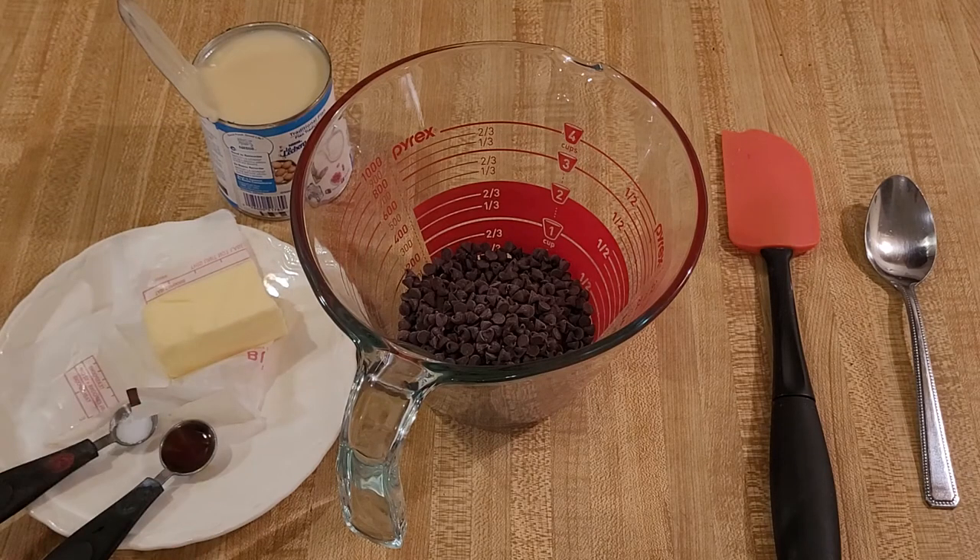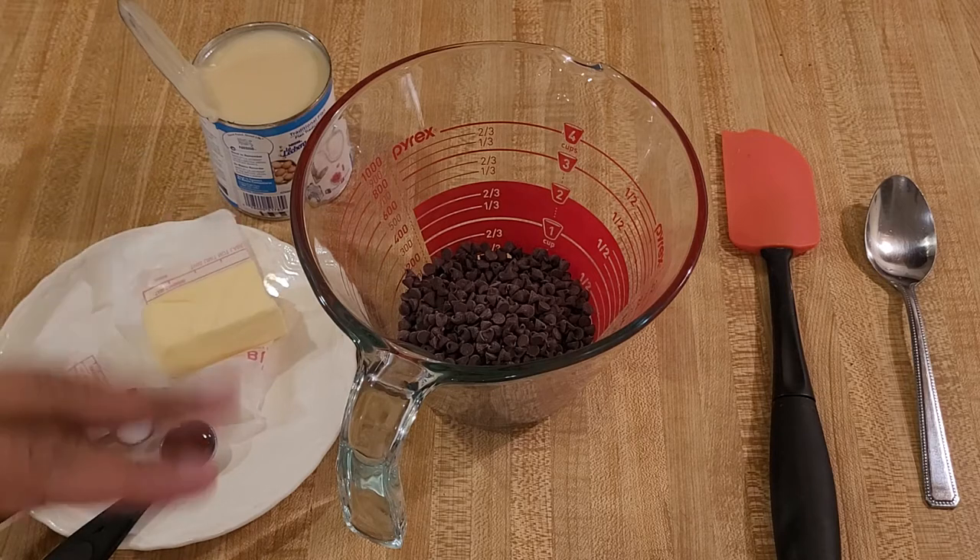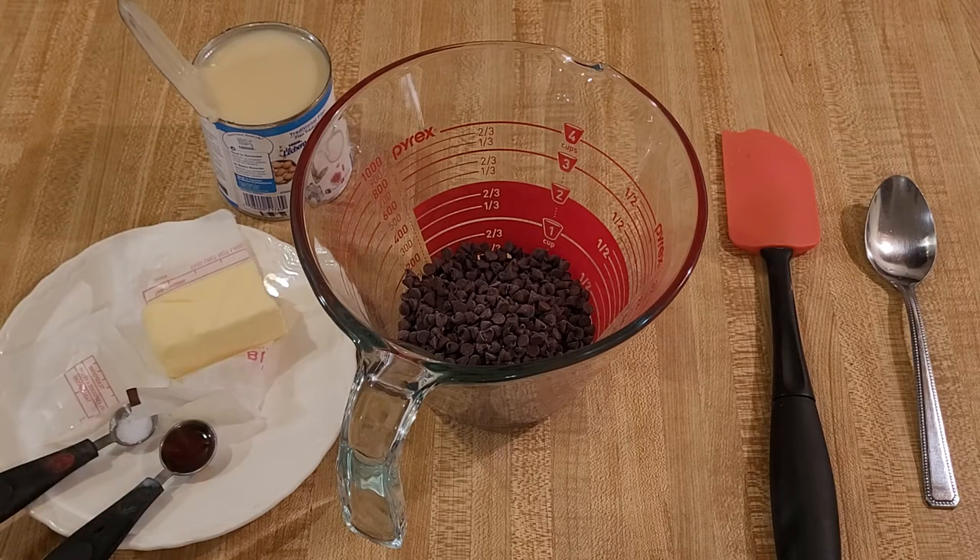My microwave hot fudge sauce recipe is quick and easy. With only three ingredients and just as many minutes, you can make an amazing homemade hot fudge recipe that's great on ice cream, strawberries, brownies, or whatever you want.